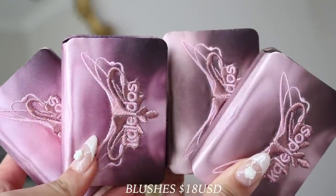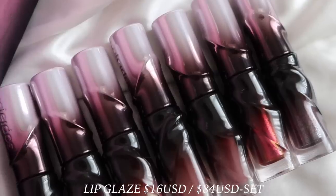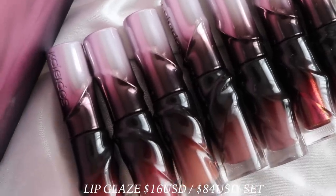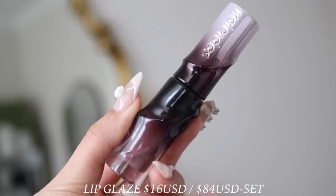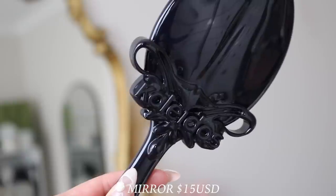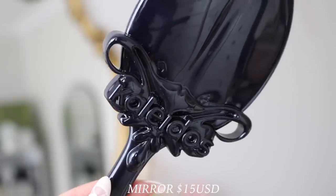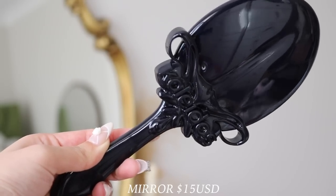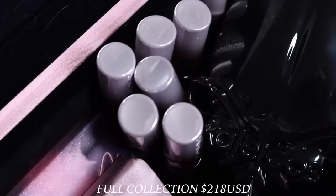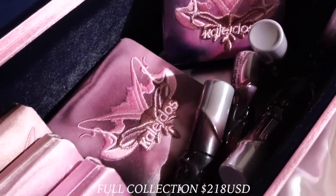There are also four new shades of their mono blush at $18 USD each, and a new formula of their Untamed Glow Glossy Lip Glaze with seven shades in total — you can buy all seven for $84 USD or individually for $16 USD. Also in the collection there is a handheld mirror for $15 USD — all black with the Kaleidos logo, very pretty. If you want to purchase the entire collection it is $218 with the dresser, or $178 USD without.